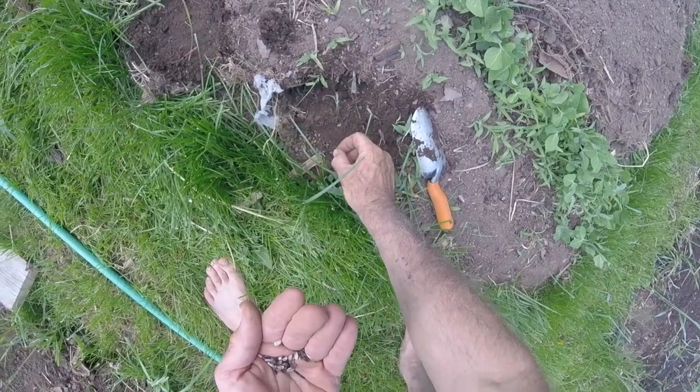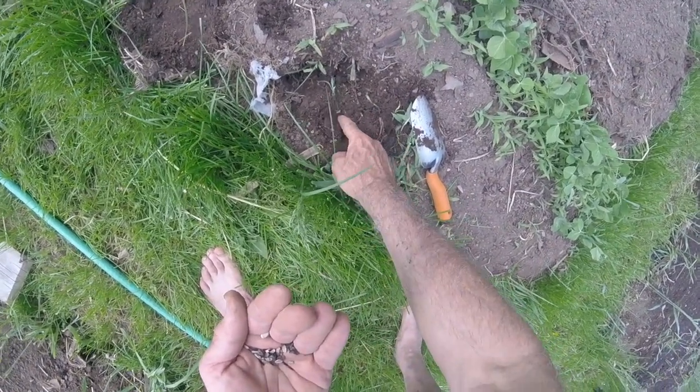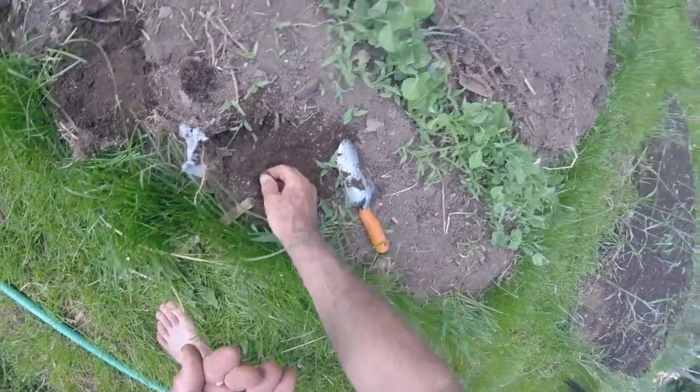Sometimes the peas do get in the way a little bit so I might lose a few plants in the process, but it all seems to work out okay.